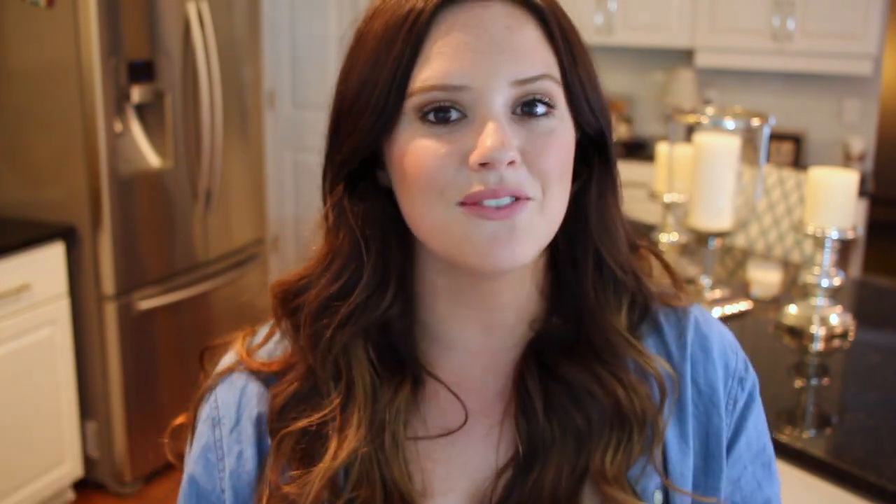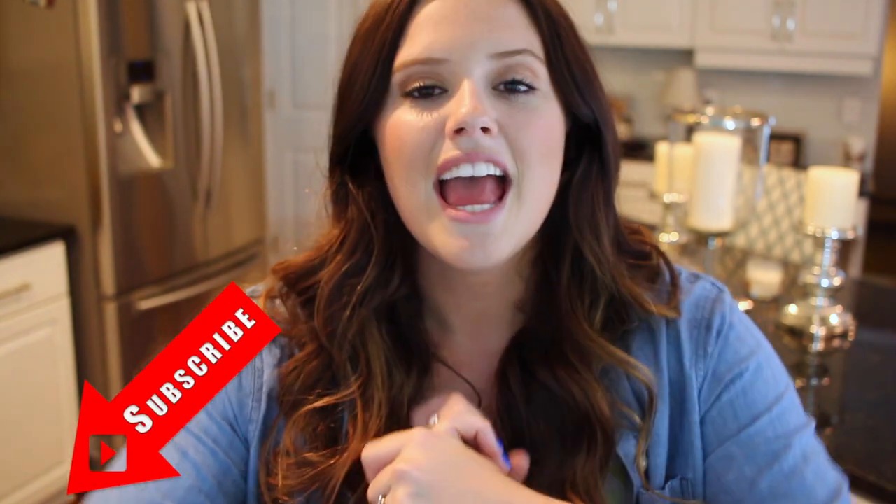If you guys want to watch and learn how I made this Fruity Pebbles cheesecake, please keep watching and don't forget to give this video a big thumbs up and subscribe to my channel down below so you don't miss any more videos. And without further ado, let's get into it.